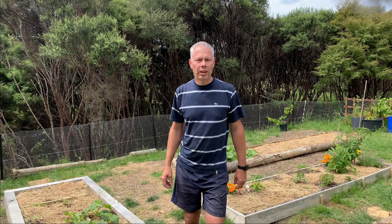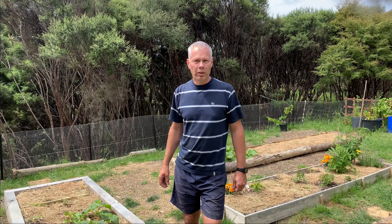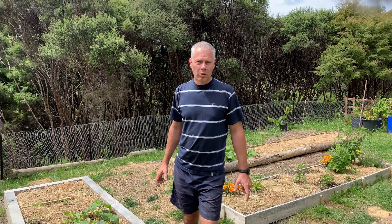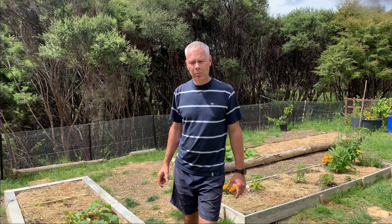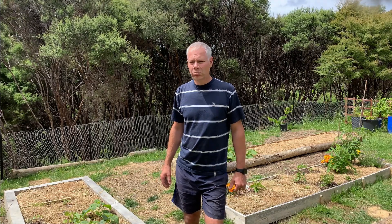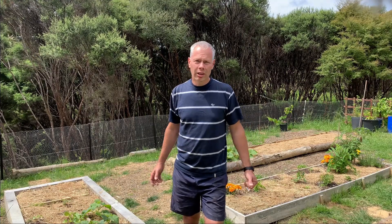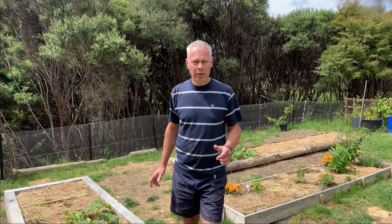Hi guys, welcome to another episode of the Hector Homesteader. In today's episode we'll show you how we grow our microgreens - quite an easy process. Our other microgreens came to the end of life, so it's time to start another batch. Let's take you along and hopefully you'll learn something from this video and find some value out of it.